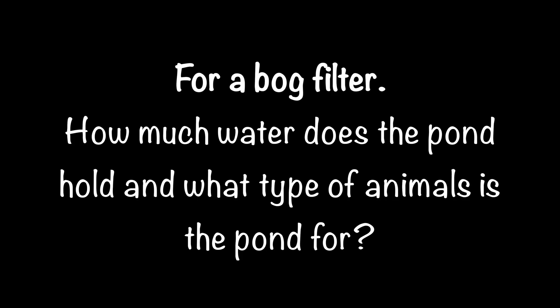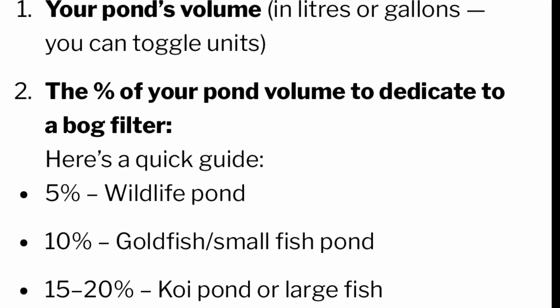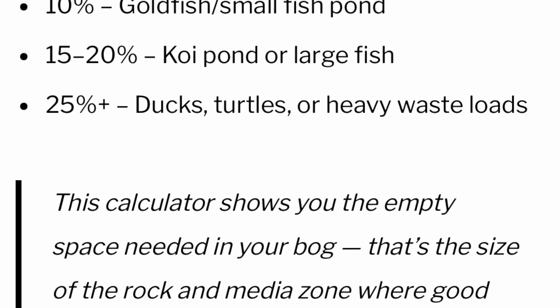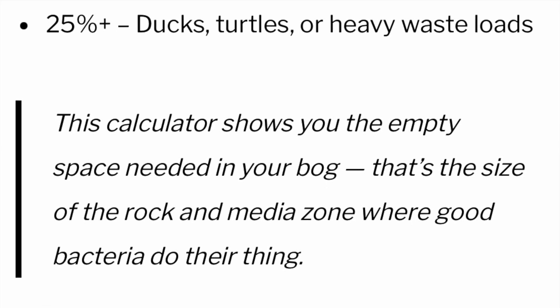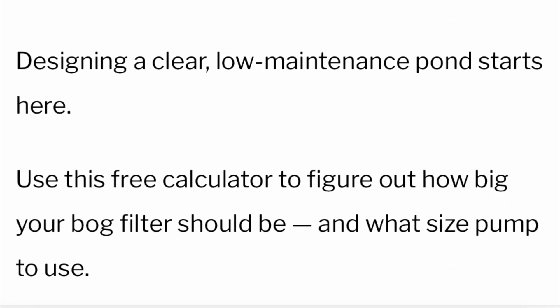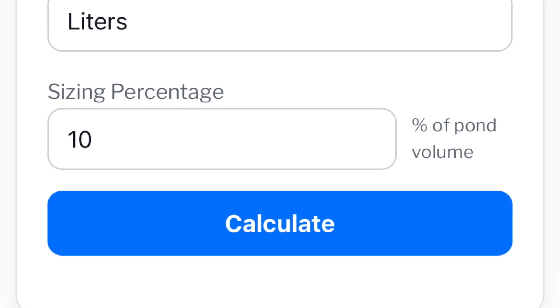For a bog filter, I always start by asking how much water I'm filtering and what's going to be living inside the pond. For a simple wildlife pond, I probably only need a 5% bog filter. For a few goldfish, I'm going for 10%; bigger, messier fish like koi, 15–20%; and ducks and turtles, 25% or more. There is a calculator at ozponds.com that will size both the filter and the pump for you, but as a quick rule, I take the empty filter volume and multiply it by 6 — that's the pump size I'm after.